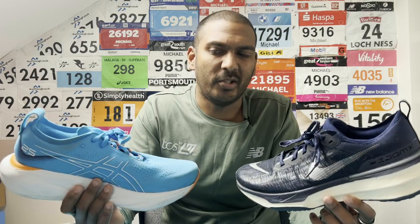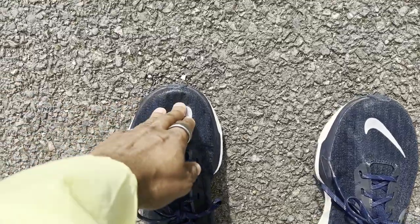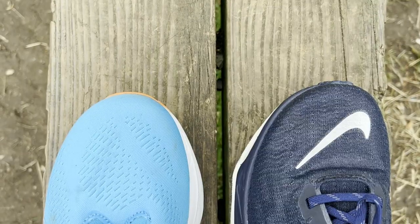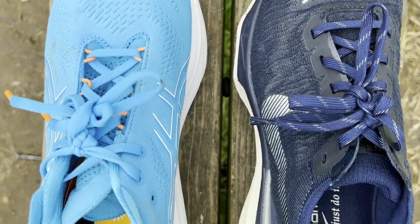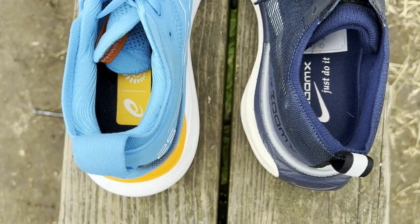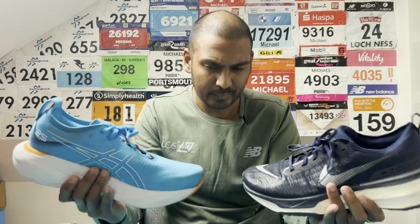I would absolutely go true to size in both of these shoes. They tick all the important boxes for fit — designed for long, easy recovery runs with good space up front in the toes. In the midfoot, you get a more closed-in feel on the Nike, whereas it's a little more accommodating and spacious on the Gel Nimbus 25. You get similar levels of padding inside the heels in both shoes, and a nicer more padded tongue on the Nike. True to size in both, no real issues from a fit point of view.